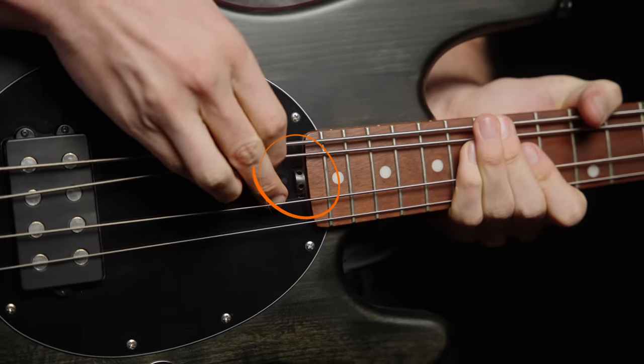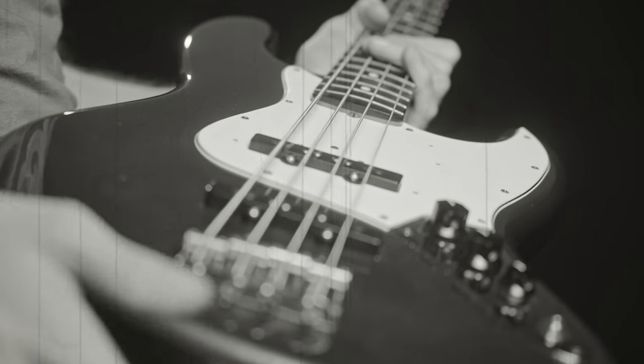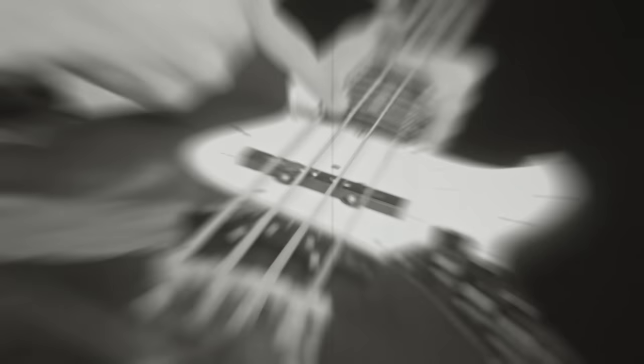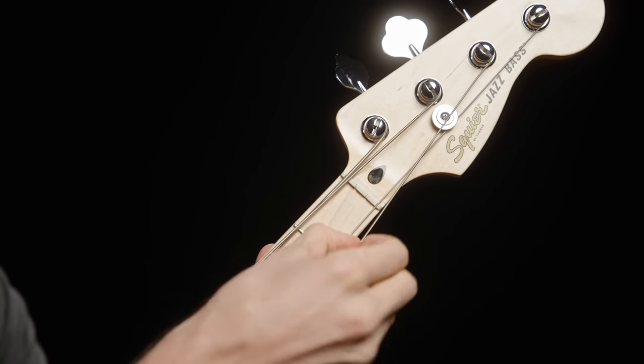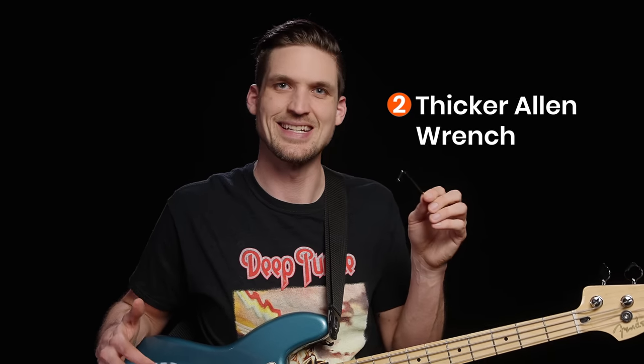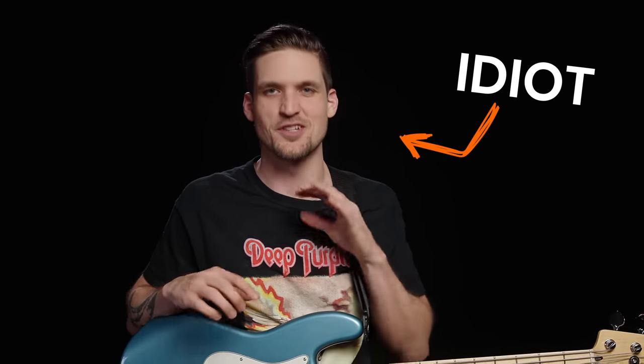So how do you make the adjustment? First, find where your truss rod adjustment is — it might be on the headstock, at the body end of the neck like on a Music Man, or on a vintage-style neck you may have to remove the neck to access it. Second, find the thicker Allen wrench that came with your bass — make sure there's no wiggle because you really don't want to strip that nut. Truss rod adjustments are super safe and easy as long as you don't act like an idiot.